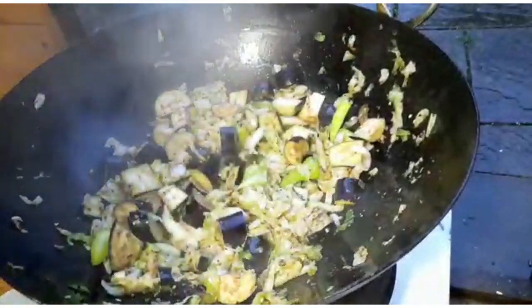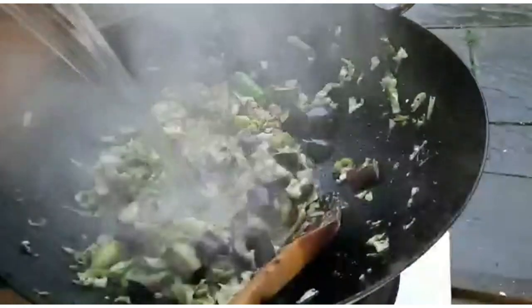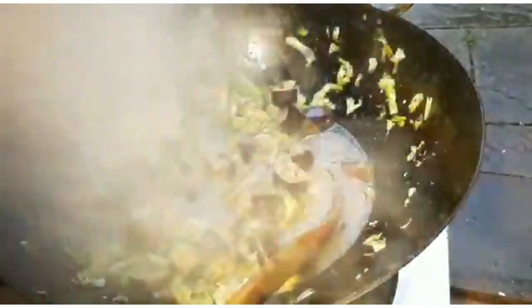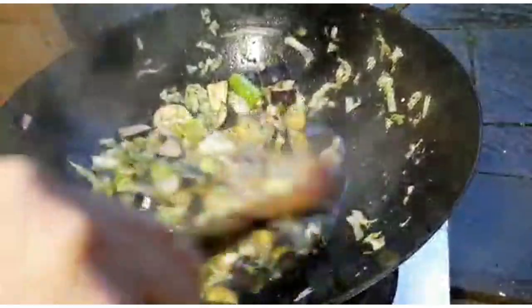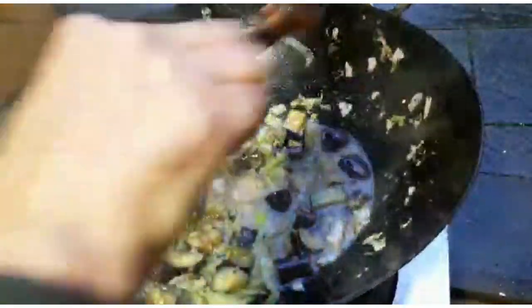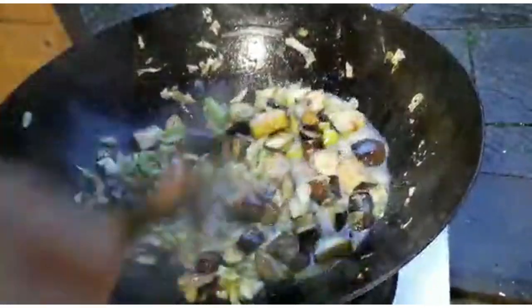That aubergine needs to soften — we'll come back in a few minutes. Adding a little water — a little water is quite a lot when you're using an 18-inch karahi, probably about 600 millilitres — to soften the aubergine.